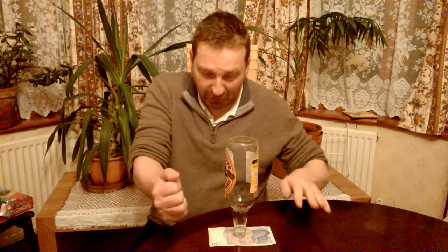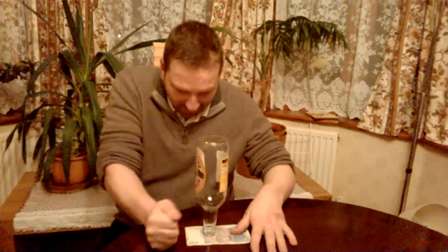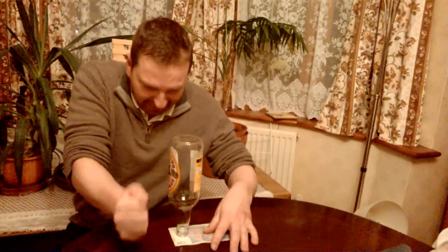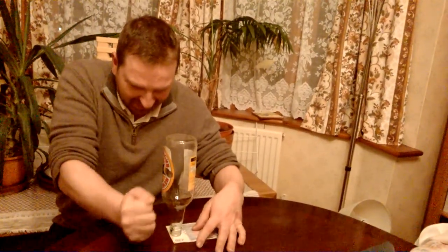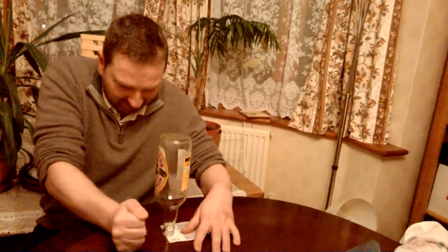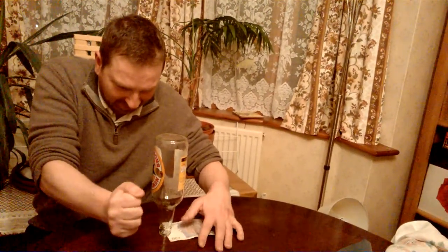Now I'll show you how to do it. It's quite clever really. What you do is bang on the table, and slowly you can get the note out. There — the note is out, so you win the bet.